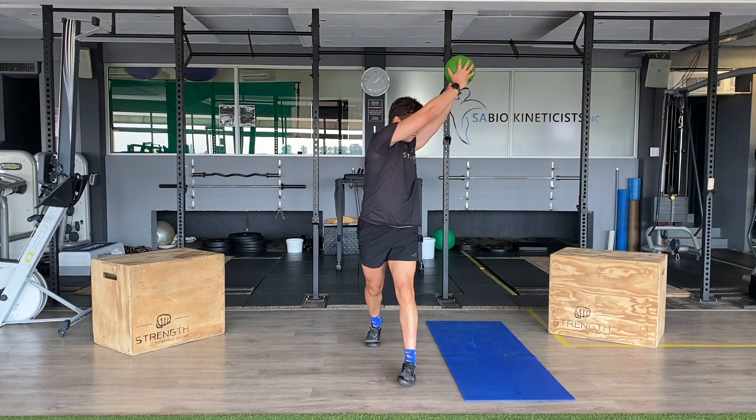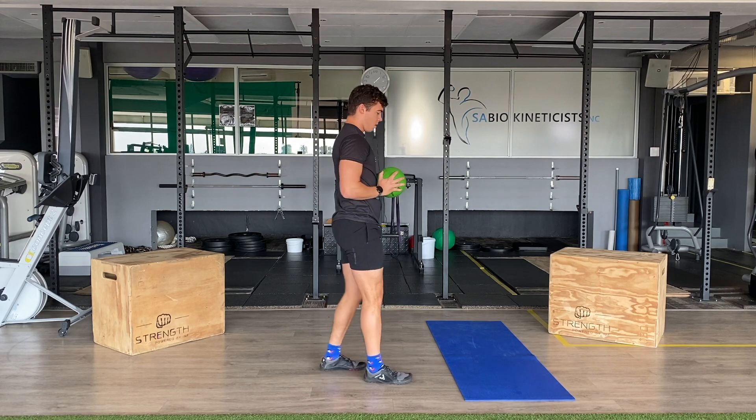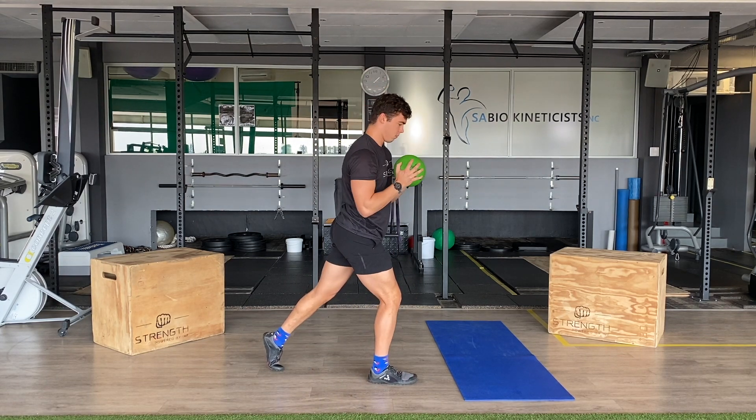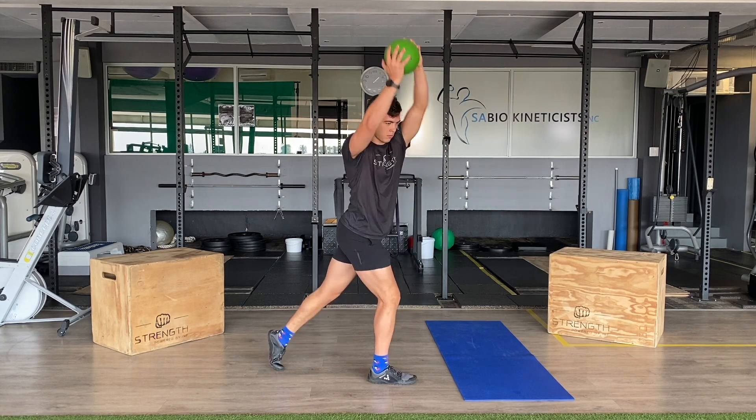Key points to focus on are rotating through the torso using your obliques. The ball can be substituted for any odd object such as a water bottle or backpack.